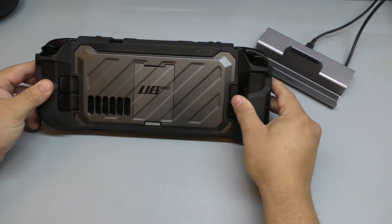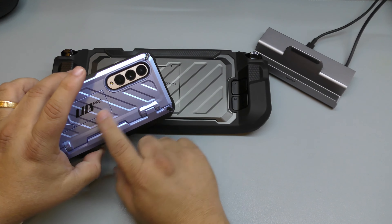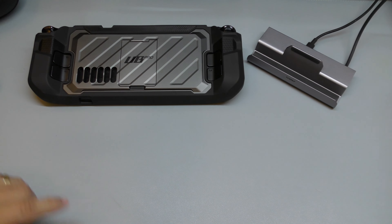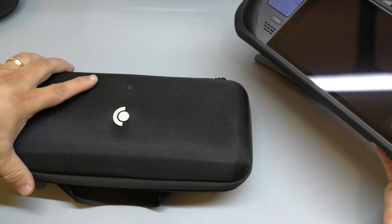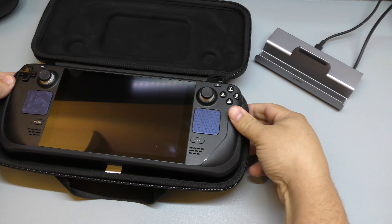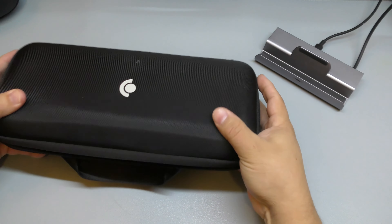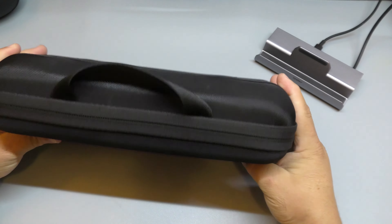It comes in three colors. I've seen the pictures on Amazon and there are three colors available. This one they sent me is the color gray — they call it dark. There's a green one they call golden, and there's a blue one they call tilt. The blue one is freaking beautiful because it's basically this color — the same brand as this case — and it's gonna look amazing.